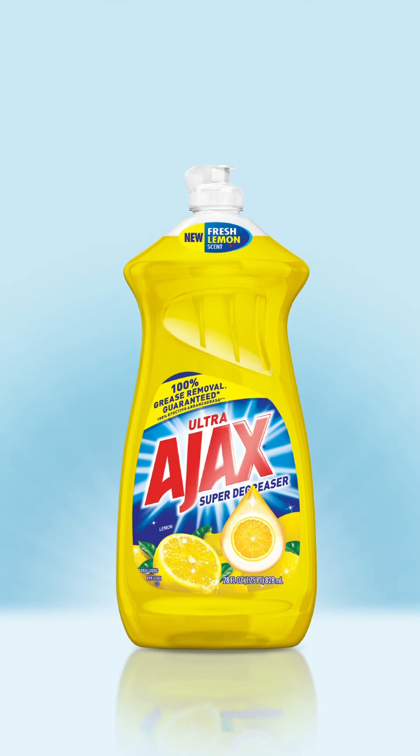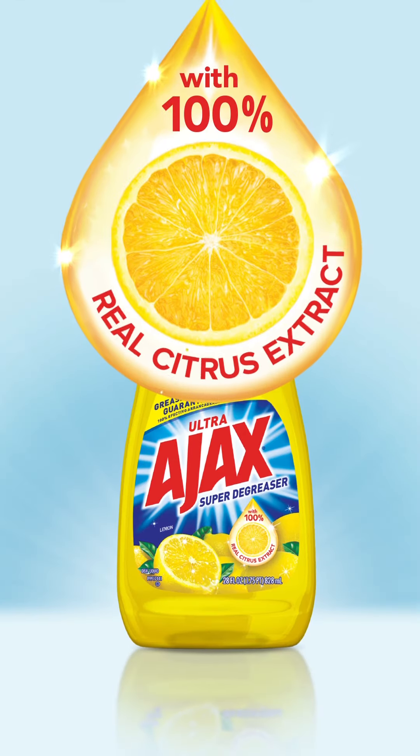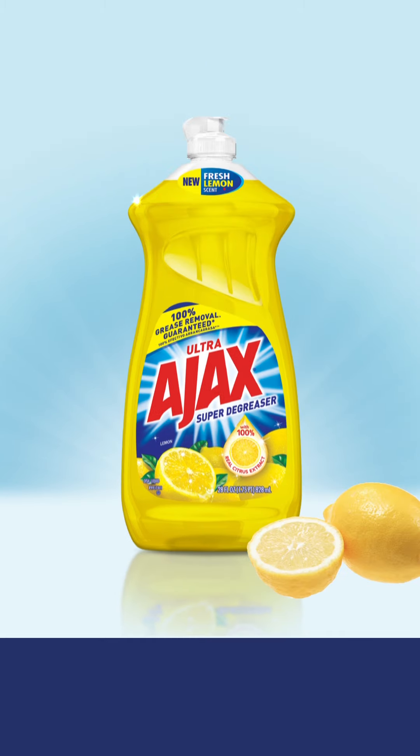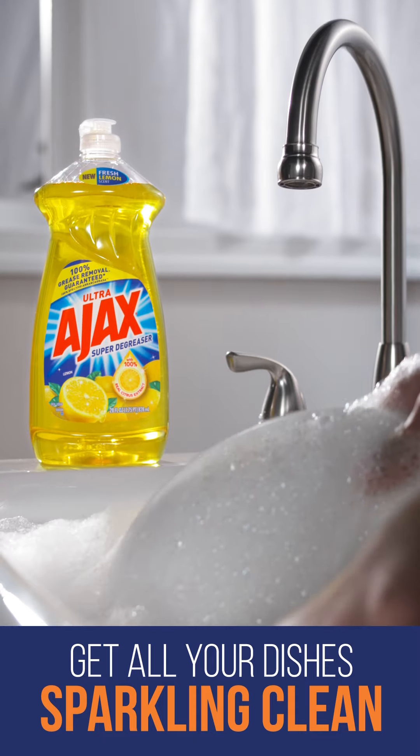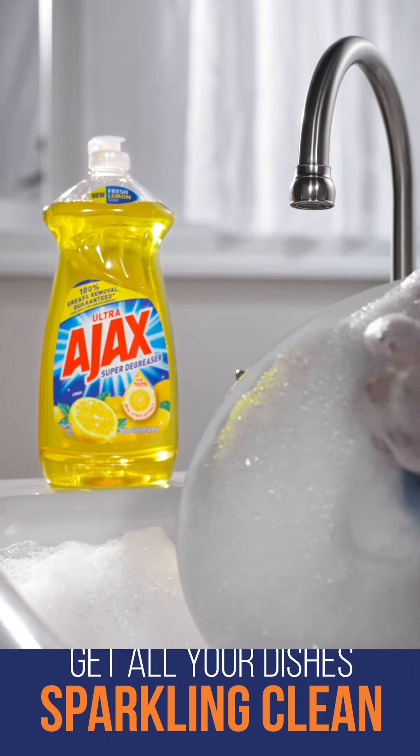Ajax Ultra Dishwashing Liquid — with 100% real citrus extract. And now, introducing a fresh new lemon scent. Get all your dishes sparkling clean, no matter how big the job.